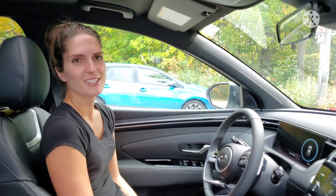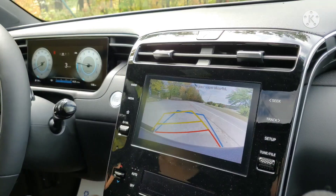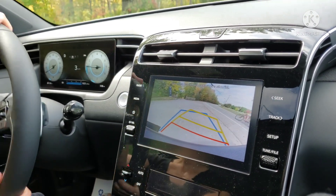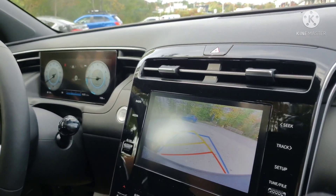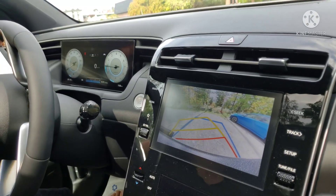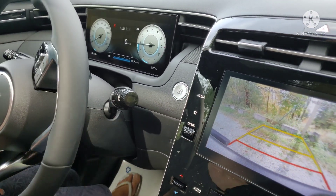Interestingly, the Santa Cruz has paddle shifters — they don't sell that often in a truck, which is a good point that supports how the interior looks more like a car. But I really love that. We've got a good backup camera — I've seen a lot worse from different manufacturers. The screen on this side is very cool, a very sharp-looking screen showing all the information you need — digital speed and RPM.